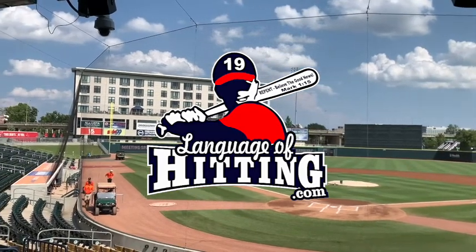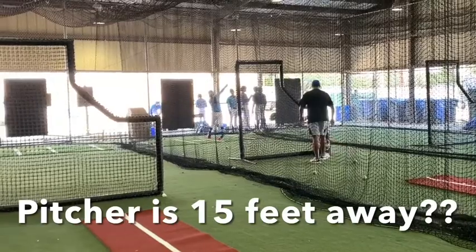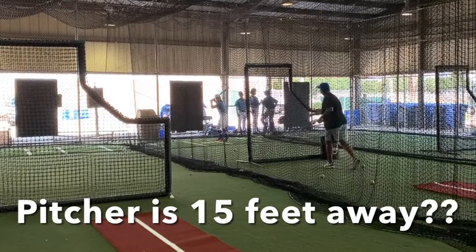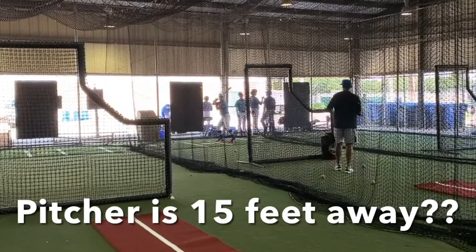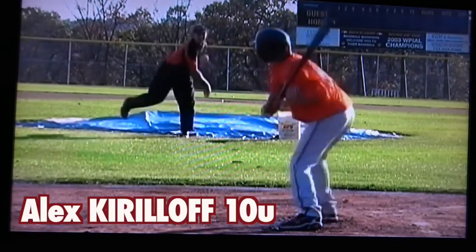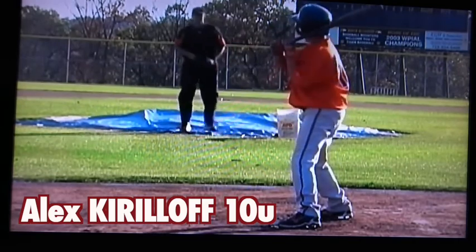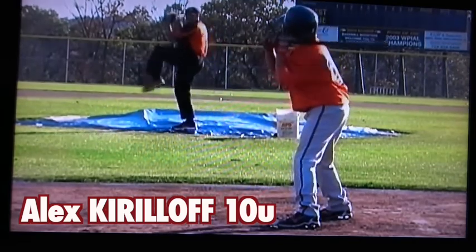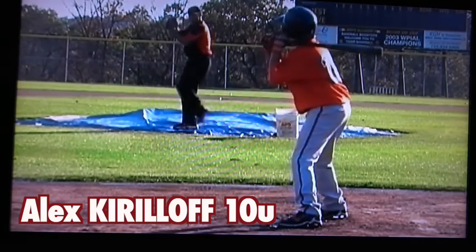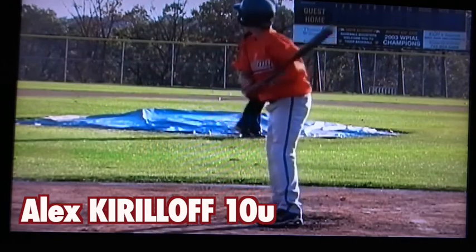I've been doing this for a while myself now. The idea of standing close to the batter while we perform batting practice has bothered me for a long time. My son, Alex Kirloff, who plays for the Minnesota Twins — when I was training him to be a hitter, I would avoid this. I would not stand close to him while I pitched batting practice to him. But it's very common, and I understand why it's common. If this is the only way you can perform batting practice, then you've got to roll with it. I have a lot of ideas how to make short batting practice purposeful, and I share it with you on our online hitting courses.